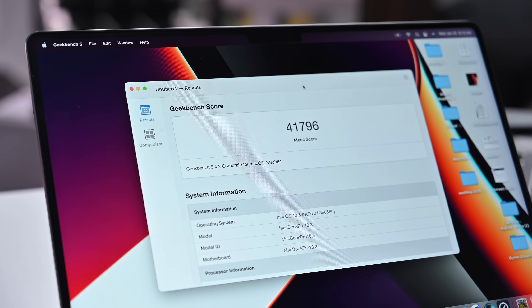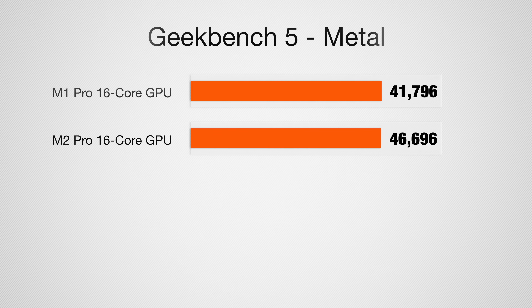What about the graphics? This is very good news. We're comparing the base M2 Pro with a 16-core GPU to the stepped-up M1 Pro with a 16-core GPU — 16-core versus 16-core. Looking at the Geekbench 5 Compute Benchmarks running under Metal, we got a big upgrade from 41,796 to 46,696. A solid upgrade for graphics, especially comparing two 16-core GPUs.